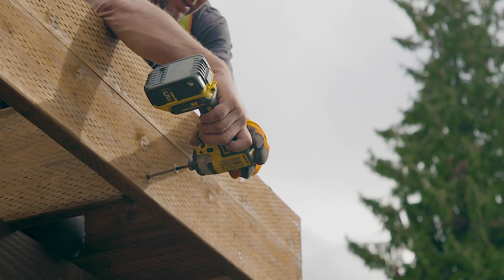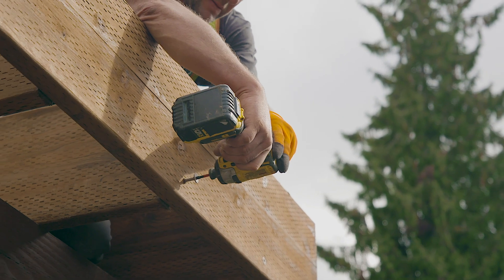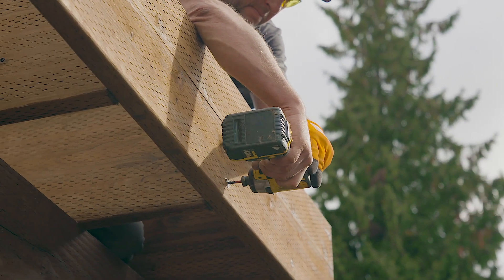Unlike traditional lag screws, the SDWS Screw requires no pre-drilling, saving time and labor costs.